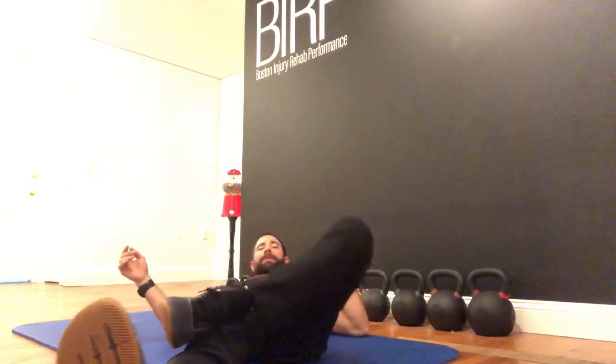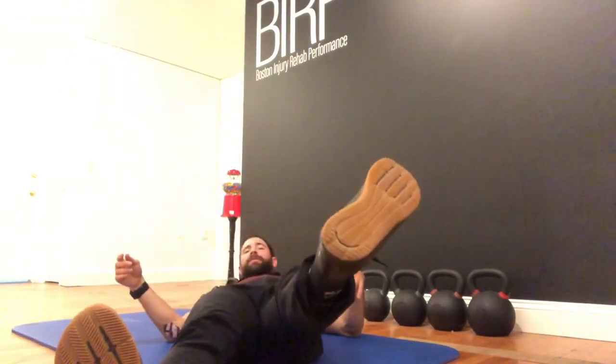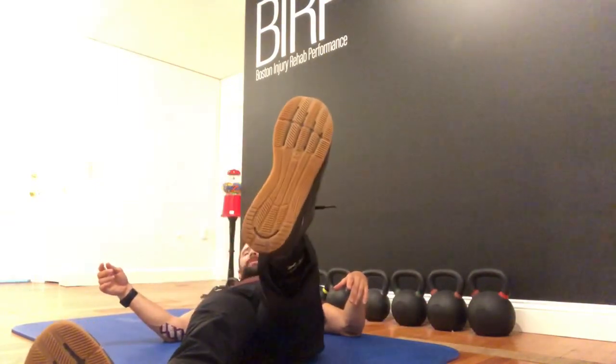Parallel shin to the floor is ideal. If you're not there — if that angle is higher, closer to 90 degrees — that means you're lacking external rotation. So if I'm here, that also means I'm here. What we're looking at is equalizing one side versus the other. Ideally we get our shins parallel; if they're not, we want to check whether they're symmetrical, and if not, we want to work on external rotation on the tighter side.